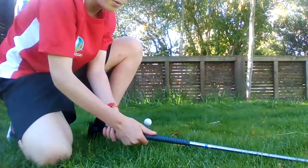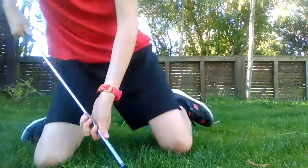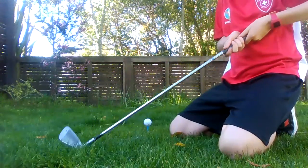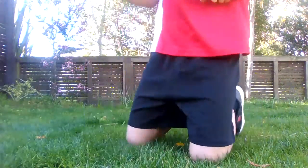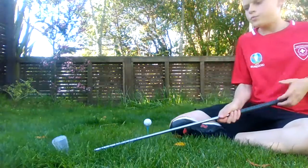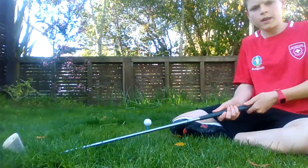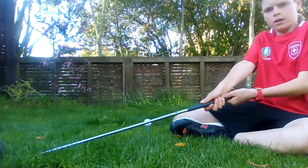You grab your club and make sure you have it facing like this — not the wrong way, like this. You want to have your hand like this: one hand there, and one hand like that, so like that.